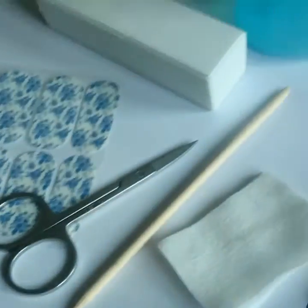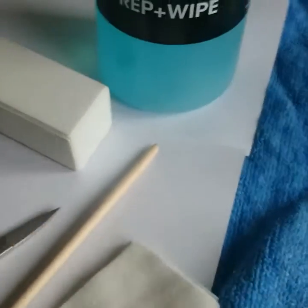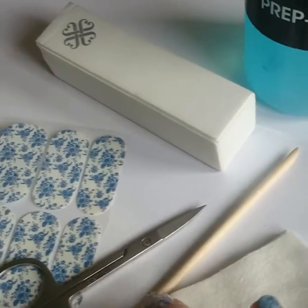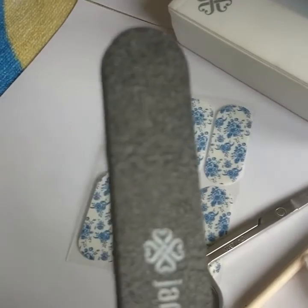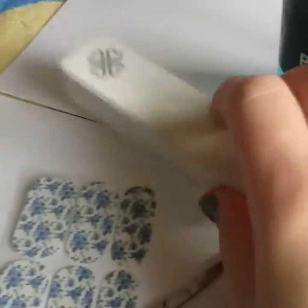What you're going to need to do your Jamboree nails is some alcohol, alcohol prep, and lint-free wipes. You can get these combined from Jamboree in a Jamboree prep wipe. You'll also need a cuticle pusher, a little pair of scissors, a very gritty nail file, your Jamboree wraps, and a buffer.